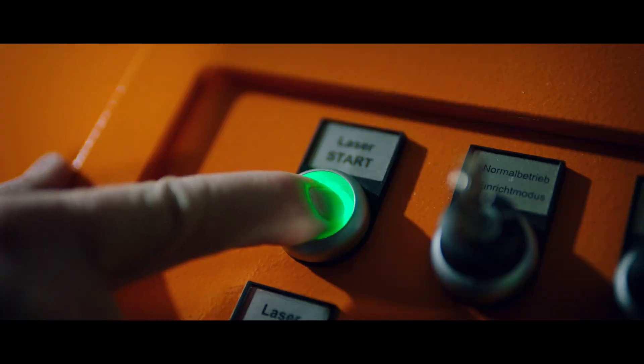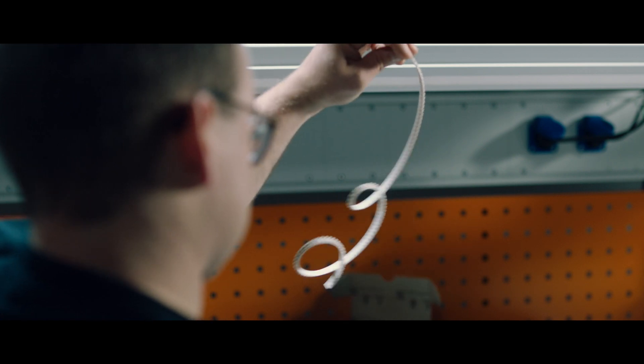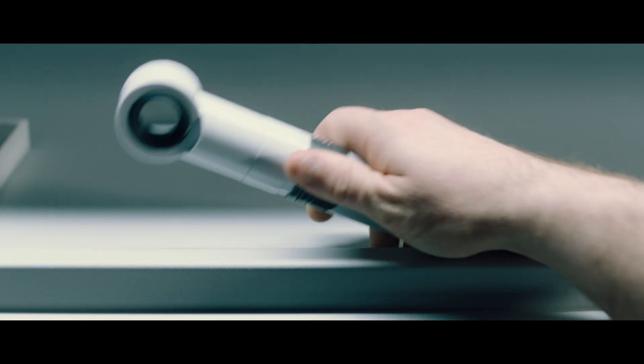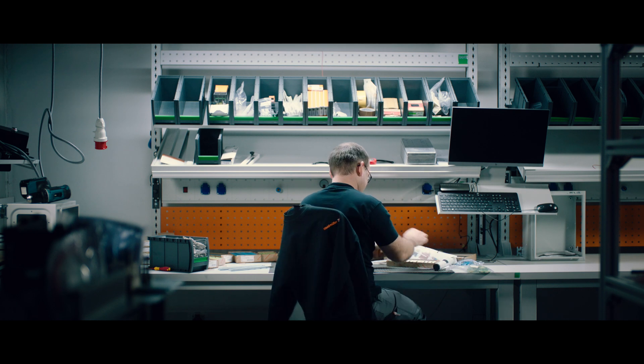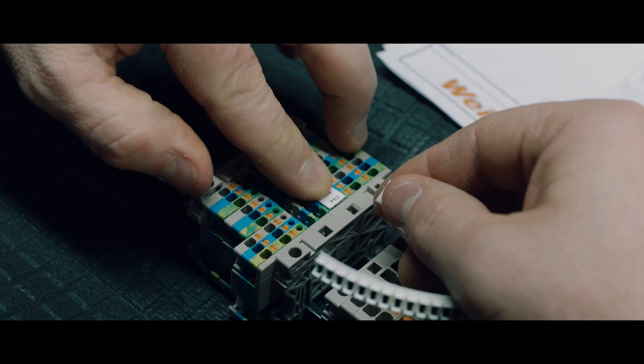And even if something should go wrong, the new friend always pays attention and perfect quality is always guaranteed. Here too, we are now starting with the marking. The markers have already been printed. Just find the right one, detach it, snap it on and you are done.